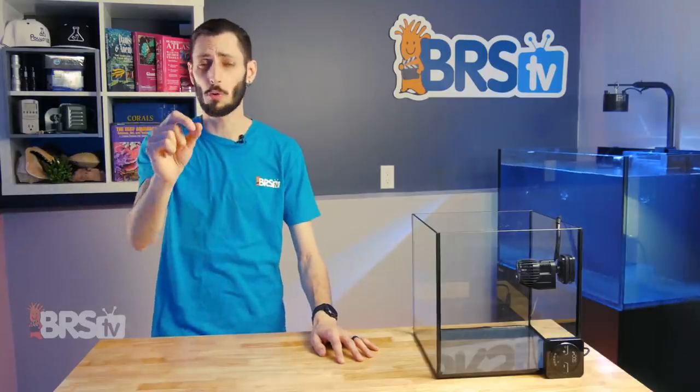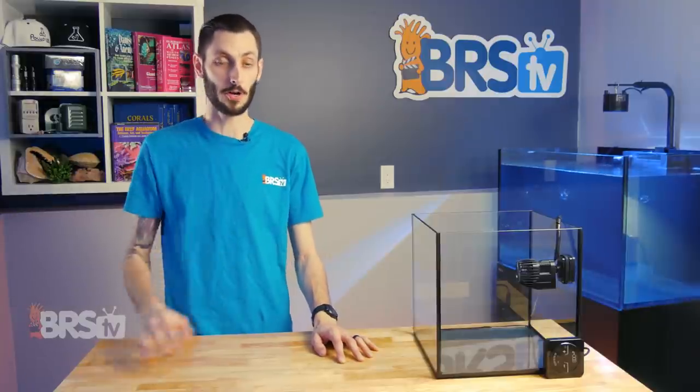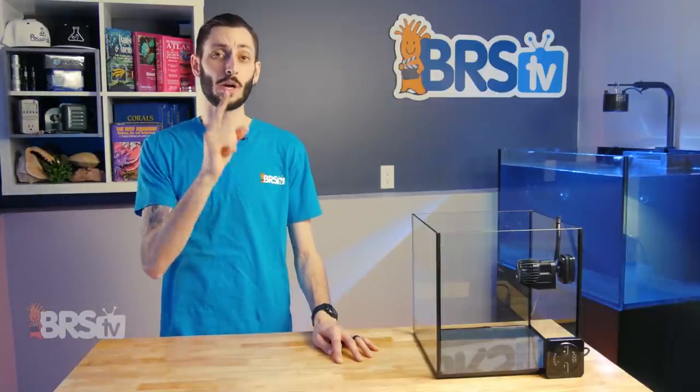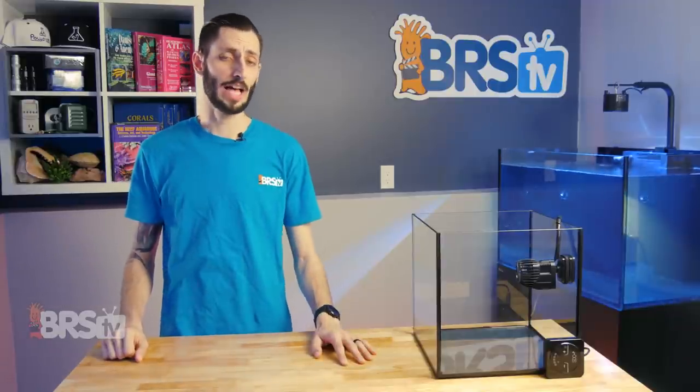Before you drop any circulation pump into your tank, it's really important to understand what your corals need. You don't want to just put the pump in the tank, point it at your coral, and gun it at a hundred percent — unless your goal is to blow the flesh right off their bodies. Ryan has an excellent explanation right here of what your goals should be with water circulation, so check it out — lots of good info.